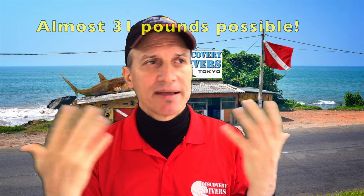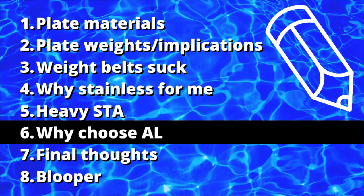When would I dive that configuration? In a dry suit with an aluminum tank, maybe after gaining some weight over winter. Also as a dive leader, sometimes I carry extra weight to hand off if needed. Why would you choose an aluminum plate? If you're a light person — for example, when my sons were young, their first plates were aluminum. In Japan we usually dive with steel tanks, and that steel tank alone was probably enough to send them to the bottom at 10 years old. For them, aluminum was the way to go, and it was perfectly adequate for maybe half a dozen years.